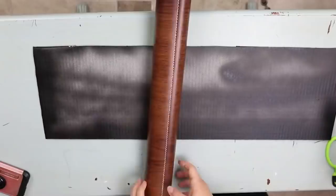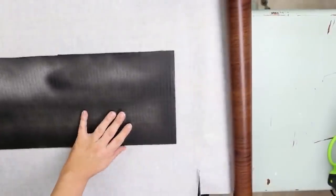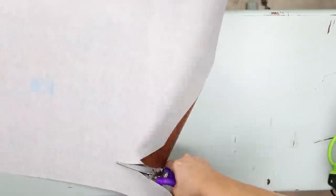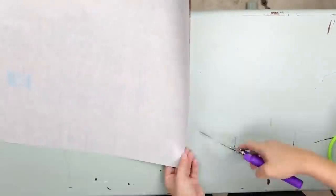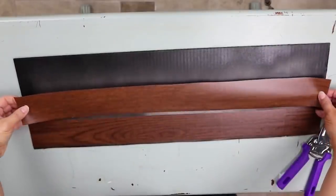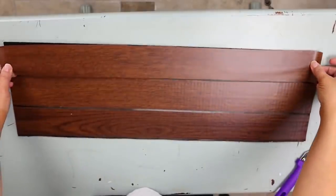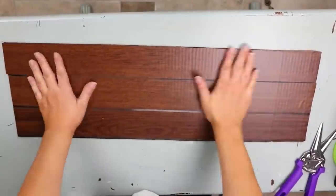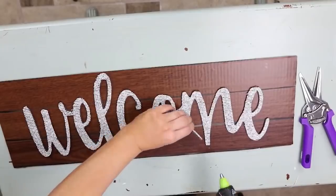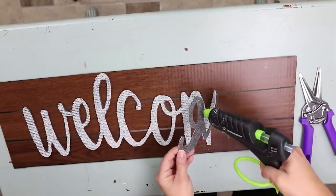Next, I'm going to use some Dollar Tree paper to cover the front. I chose paper with a wood finish so it gave the appearance of being a wood box. I also decided to cut the paper in strips and put it down — that way it looked more realistic like wood. The reason I spray painted it was so I had a little bit of black showing through. I'll repeat that same step for all three sides. Then on the front, I'm going to hot glue down that welcome mat I cut out at the beginning.